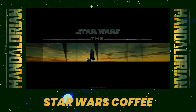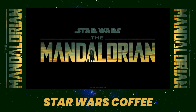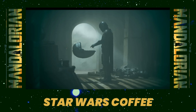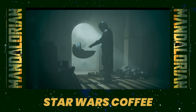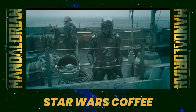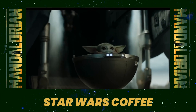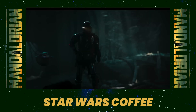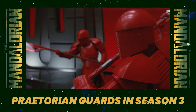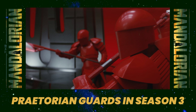The Mandalorian Season 3 is going to be debuting in March of 2023. If you guys remember, early on in 2022 there were images of red helmets being leaked in the prop studio for The Mandalorian Season 3, specifically looking like Praetorian guards that we saw in The Last Jedi.